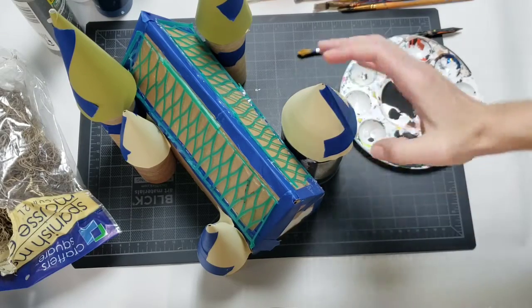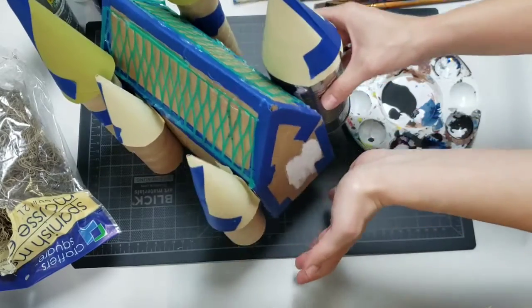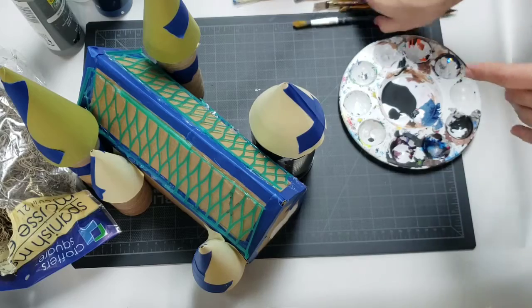Last time we assembled the Hogwarts castle out of recyclable materials, and today I'm going to be painting it. I have all my supplies out that I'm going to be needing.